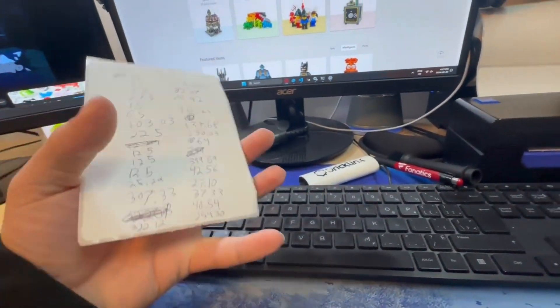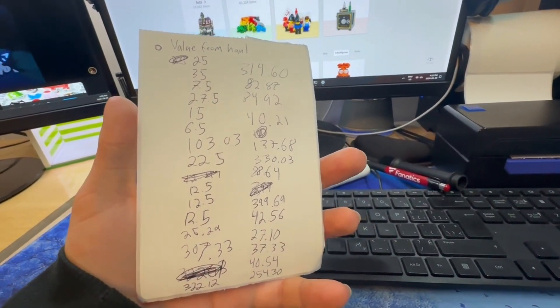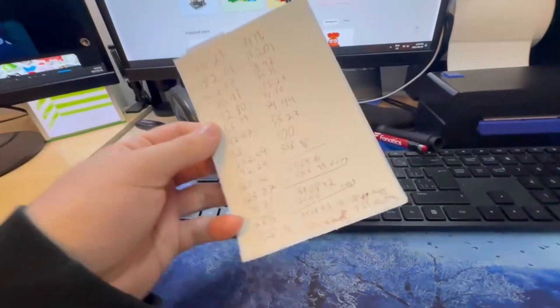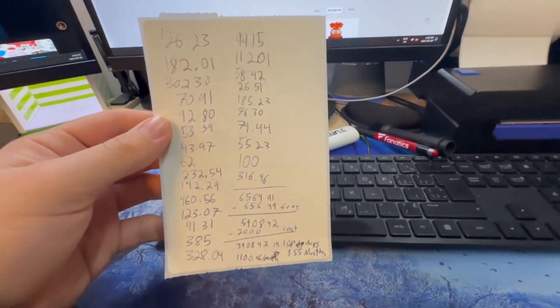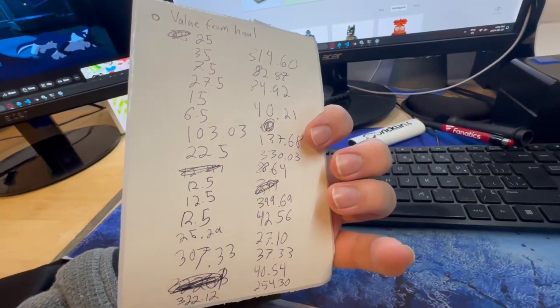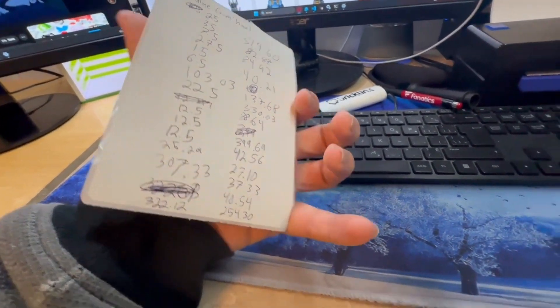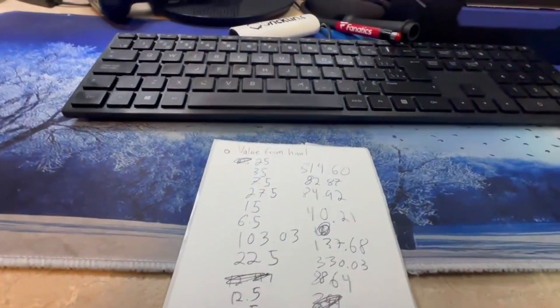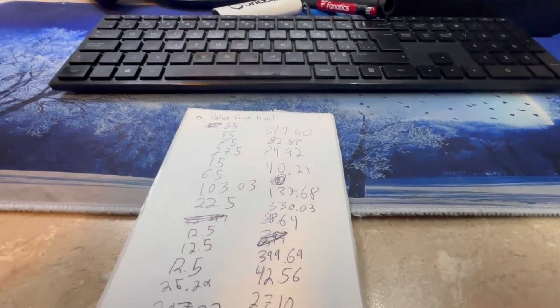I just ran all the numbers, so let's do a quick walkthrough — I know this type of stuff is interesting, at least when I watch it, so presumably some people watching this would be interested. I first went ahead and added up all of the values. I'll pause real quick and get an image of the haul if I can find it.